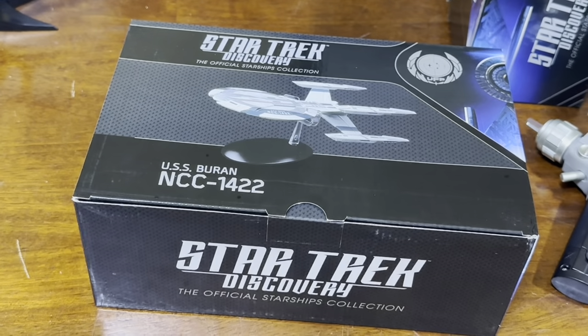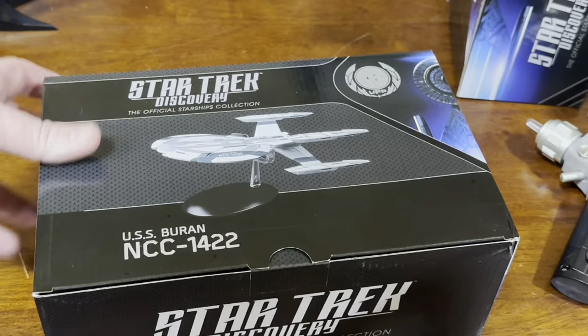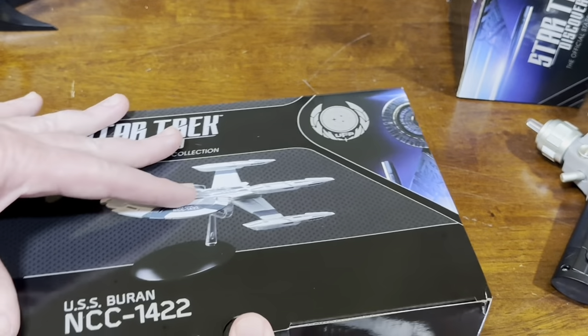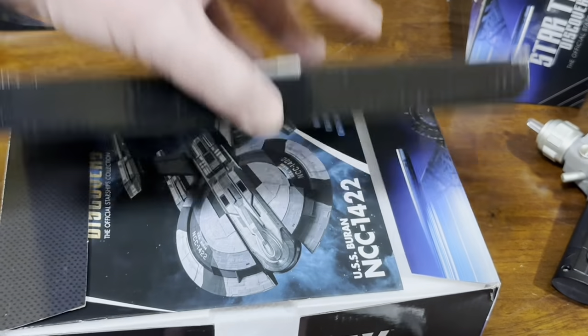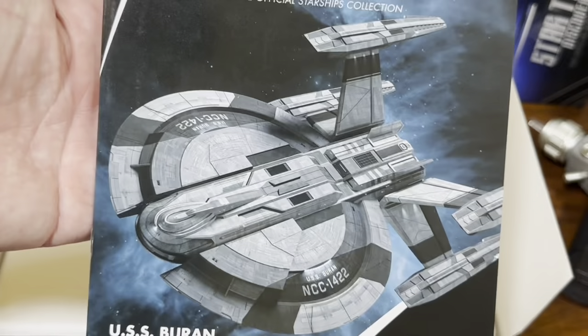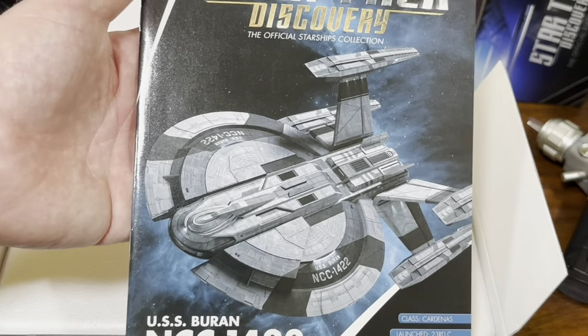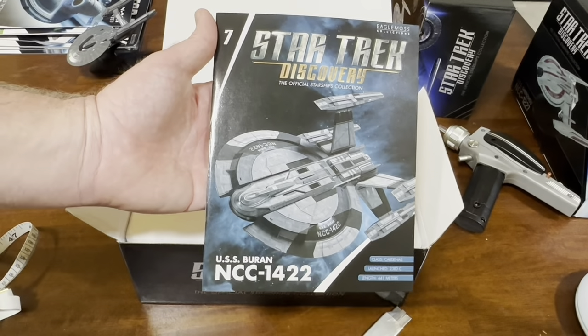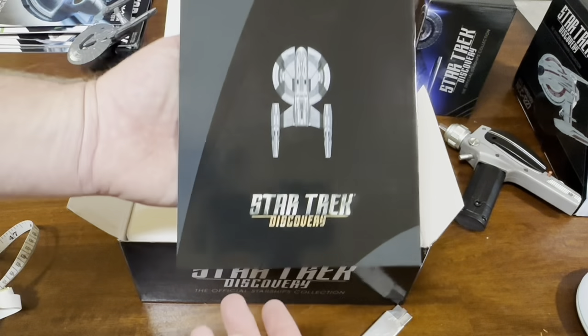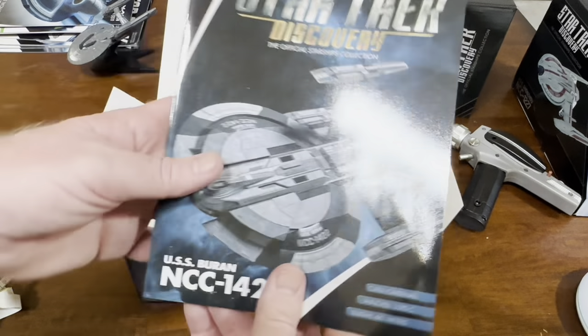BoomPowZap, back again with — I think it's Lorca's ship, right? No tape on this one. Mini Magazine. Discovery's got their own little display type too. No UPC.